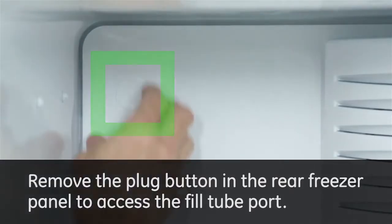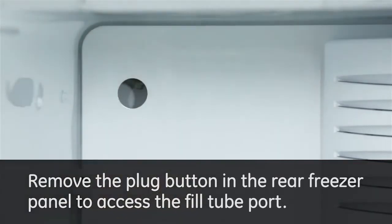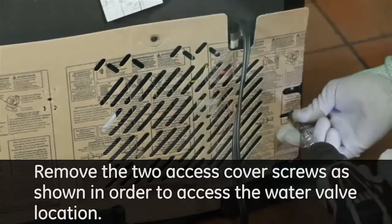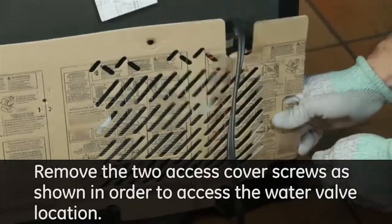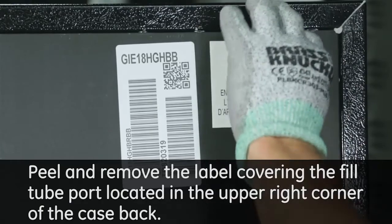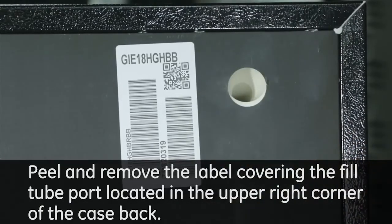Remove the plug button in the rear freezer panel to access the fill tube port. Remove the two access cover screws as shown in order to access the water valve location. Peel and remove the label covering the fill tube port located in the upper right corner of the case back.